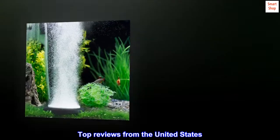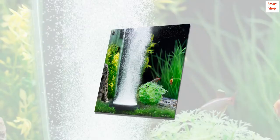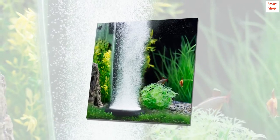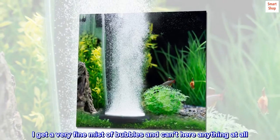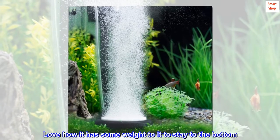Top reviews from the United States. Very good product. At first I didn't want to get it for the price but I took a chance. The output of air it puts out is very good. I get a very fine mist of bubbles and can't hear anything at all. Love how it has some weight to it to stay at the bottom. I hope this lasts a long time.